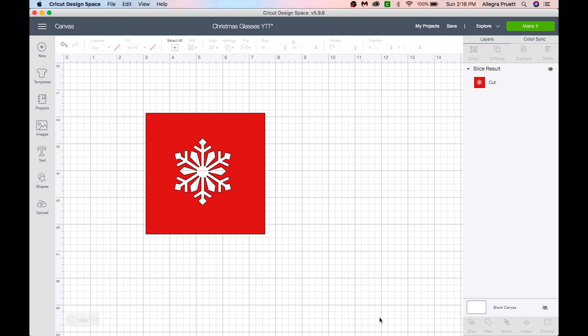We're going to be using Design Space software to make our design. I'm going to be doing two different glasses. The first design is something I've previously made — this snowflake was already on a glass I made for a Christmas present, and the person I gave it to accidentally broke it, so I'm going to make them another one.